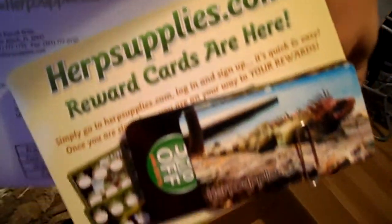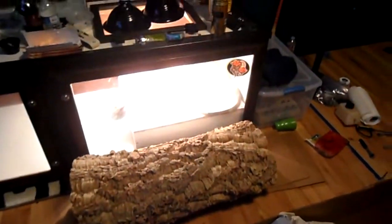That is how big that hide is. I got it from herpsupplies.com, they have some pretty cool stuff. So yeah, that's his new hide. The blue tape that's taped off — I'll make a video once I get all the stuff like the lamps and once I start building it and putting the cage together. All right, so yeah, what the hell — you good?